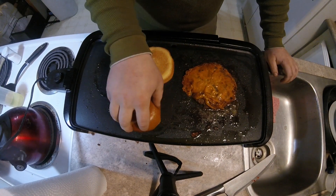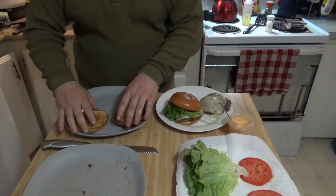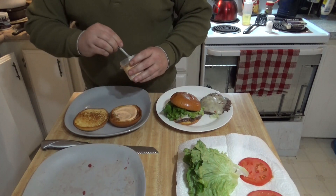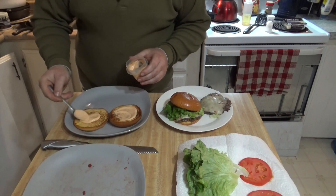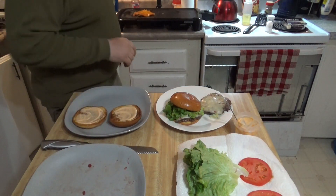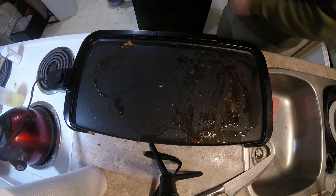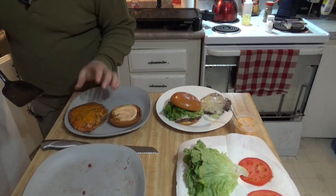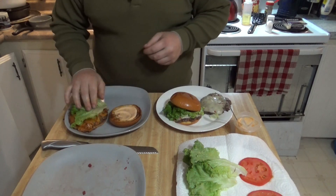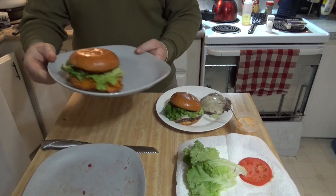Again here we're just going to be putting a little bit of spicy mayo on both sides. The spicy mayo is kind of two thirds mayo, one third sriracha. Put that on there. Now we'll grab our burger, put that on. Then again we're going to have a little lettuce and a slice of tomato. And there you go — Bob's your uncle.